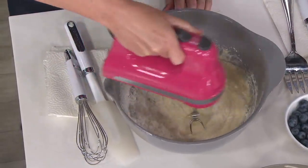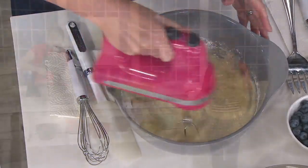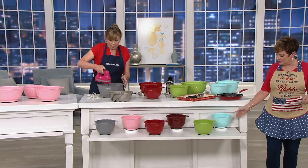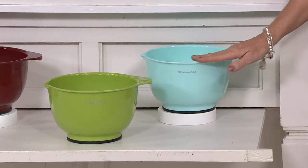They make the best mixing bowls and the best popcorn serving bowls, and these are brand new today. They're dishwasher safe, they can go in the fridge, and you're getting a two-and-a-half, a four-and-a-half, and a five-and-a-half quart bowl.